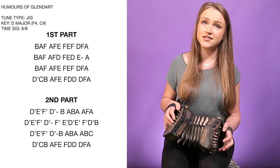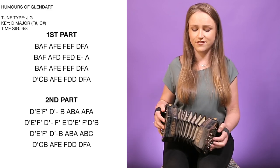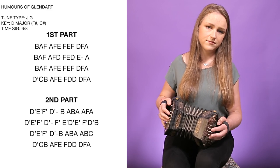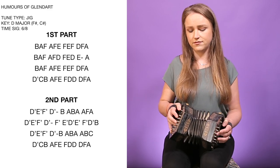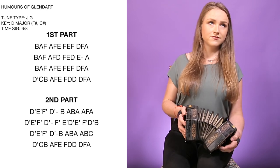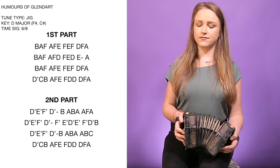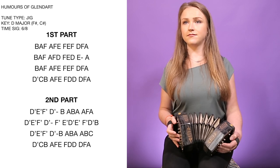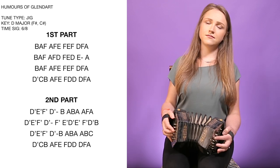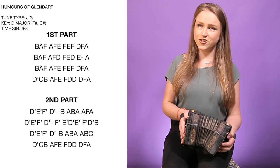And then your next phrase — your last phrase. So again, D on your left, C on your right, B on your left. And your last bit. So the whole second part. A little A to join your parts together if you want — cut between your two A's if you want.